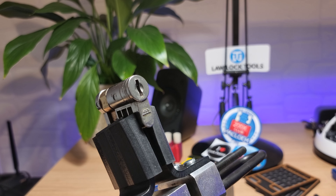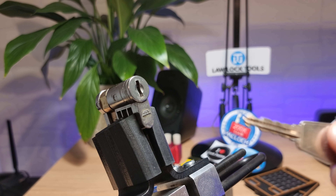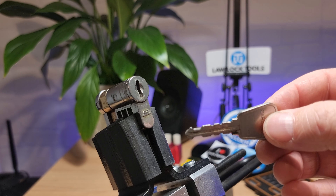Hi there, this is my lock, and tonight I'm going to try and pick something a little bit different. What we have here is a Cardale half euro — it's a wafer lock.